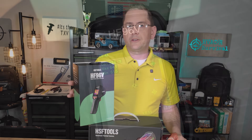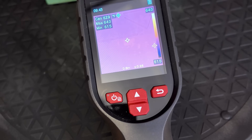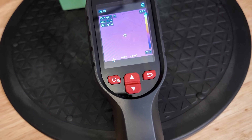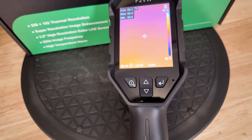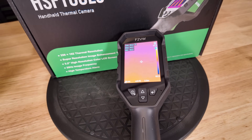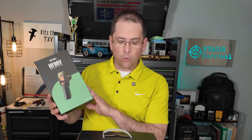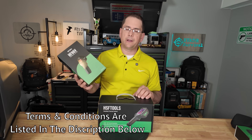They reached out to me again wanting me to do a review on the HF96V, which is their most affordable camera. What they gave me was the F2VW, which I have right here in front. I also asked them to give me an F2VW and an HF96V to give away. If you're interested in winning one of these cameras, make sure you stay to the end to find out how.